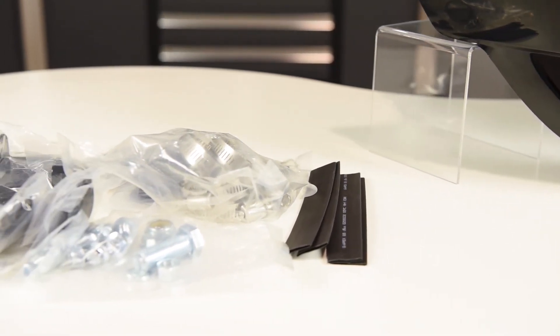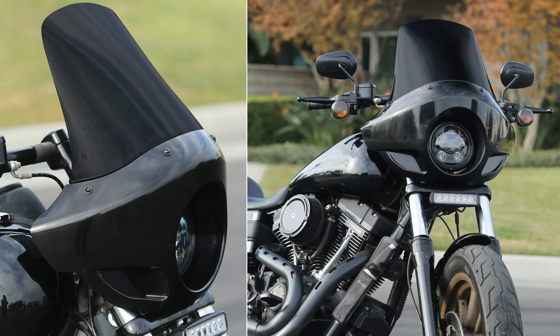It's meant for most Harley models but could easily be fitted with a little extra modification on most other motorcycles with a 5 and 3 quarter inch headlight and 35 to 49 millimeter forks.